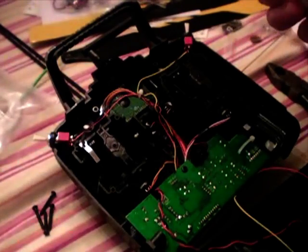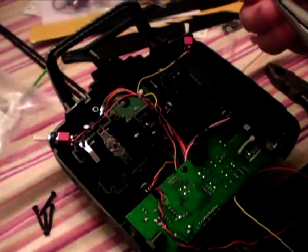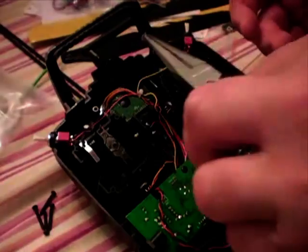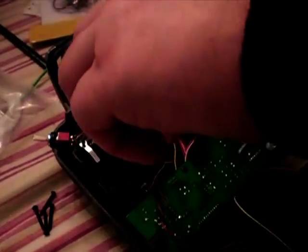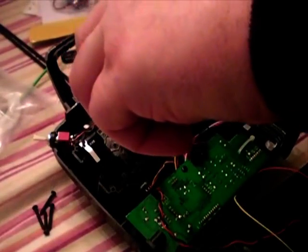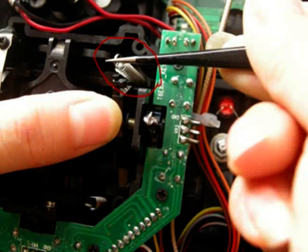Now you need to put the spring back in here in the correct spot, because it needs to have spring tension on both sides so that you've got self-centering from top to bottom and left to right, so that it's got the good cyclic action happening.